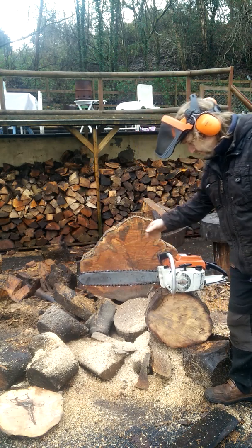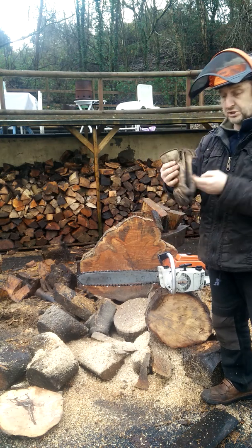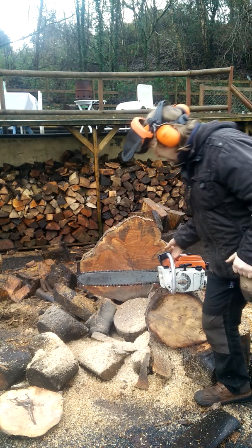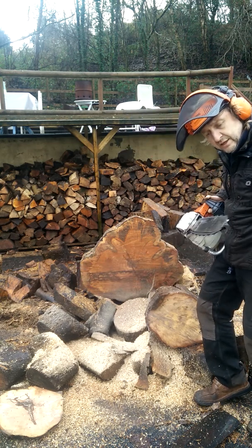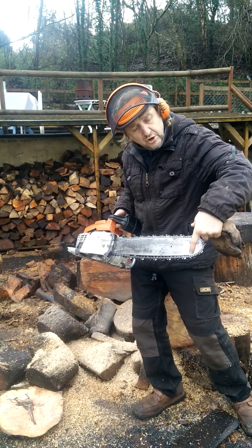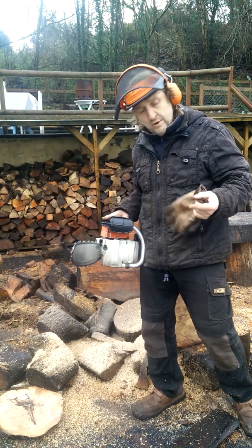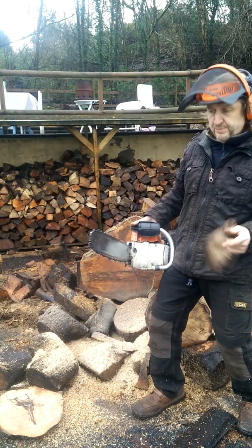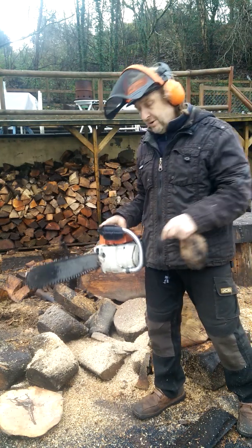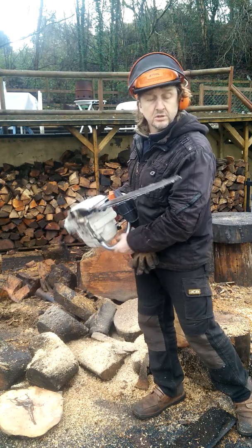No chain brake but an integral hand guard. I'll show it cutting quickly. I only realised recently when I cleaned up the bar that the symmetry on this bar has started to go — where the stellite on the hard nose tip is just starting to wear out. So it's going up on eBay for spares or repair.